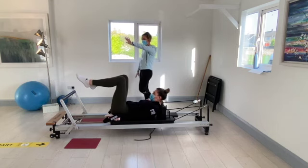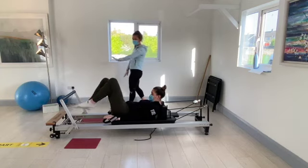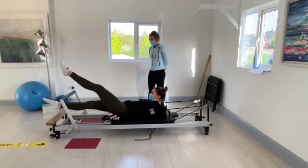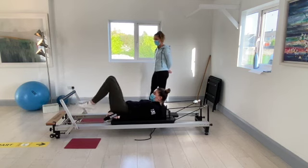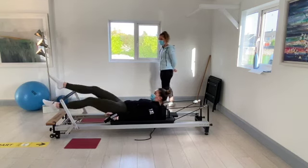Keep the left foot over the foot bar and drop the right foot under the foot bar. We're going to switch, going under and over every second one. If you're feeling a strain in the neck, don't be worried about dropping the head back to the carriage. Going for three, two, and one.